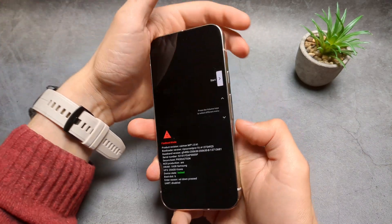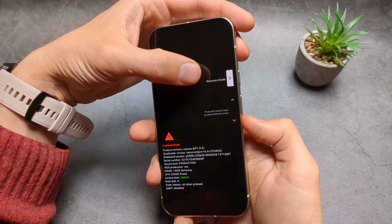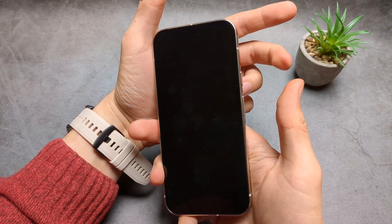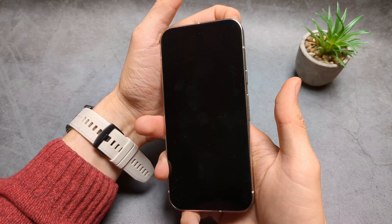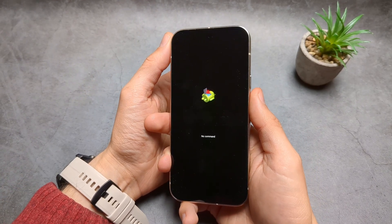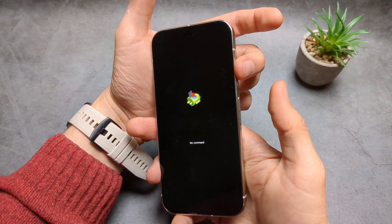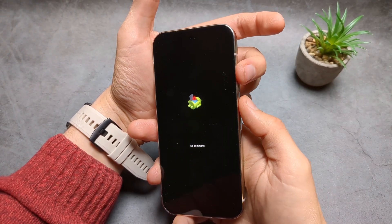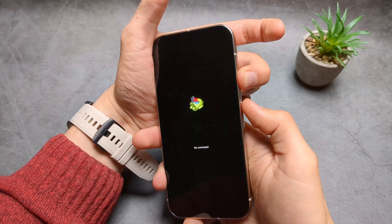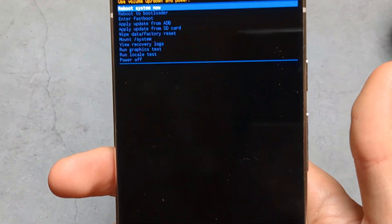You see we got into this menu. Next, we are going to use the volume buttons to cycle to Recovery Mode, then select with the power button and let it reboot. Next you will see the dead Android screen — hold the power button and then click once the volume up.